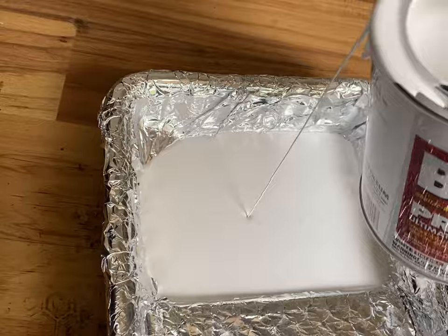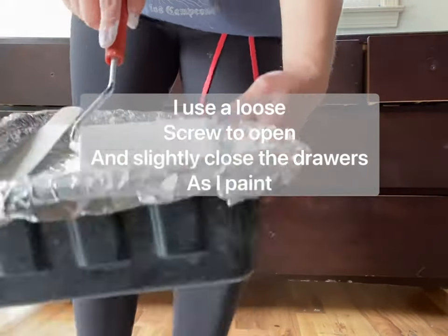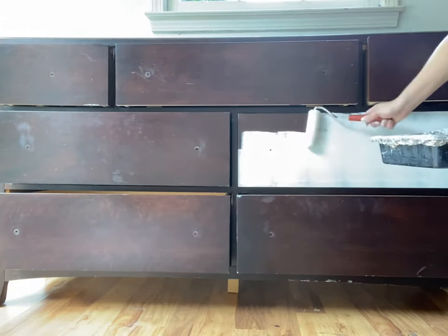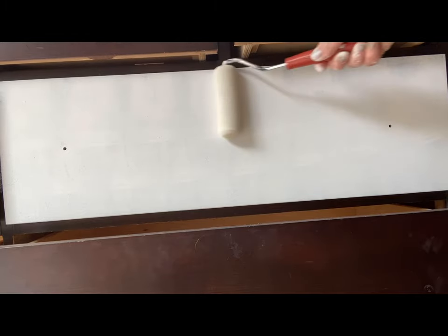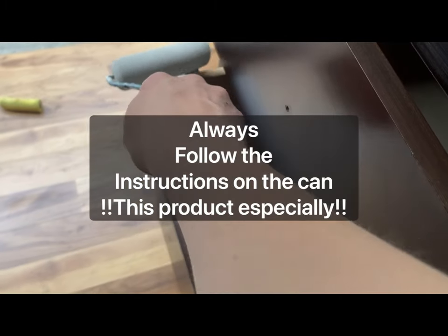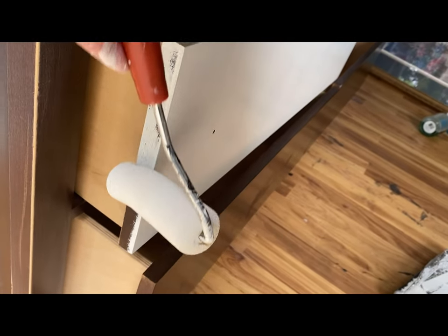When using this product, you'll notice right away that it is a little smelly, so you'll want to be in a well-ventilated area, wearing a mask, or both. I like to use disposable items when painting with this shellac-based primer — a disposable foam roller, I wrap my paint tray in aluminum foil, and I use little sponge brushes instead of my regular brushes.